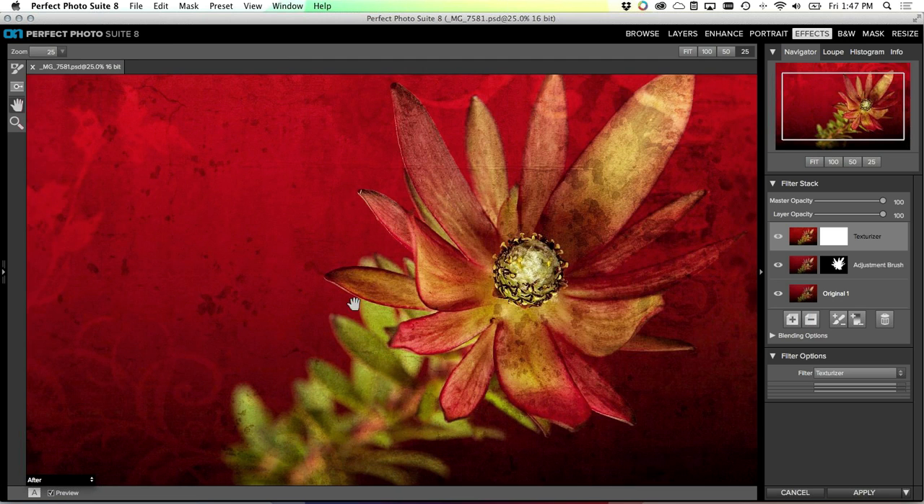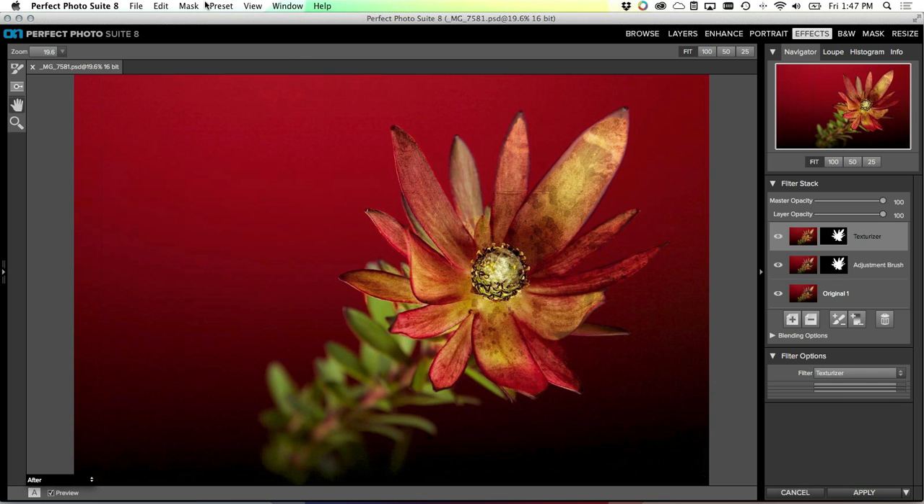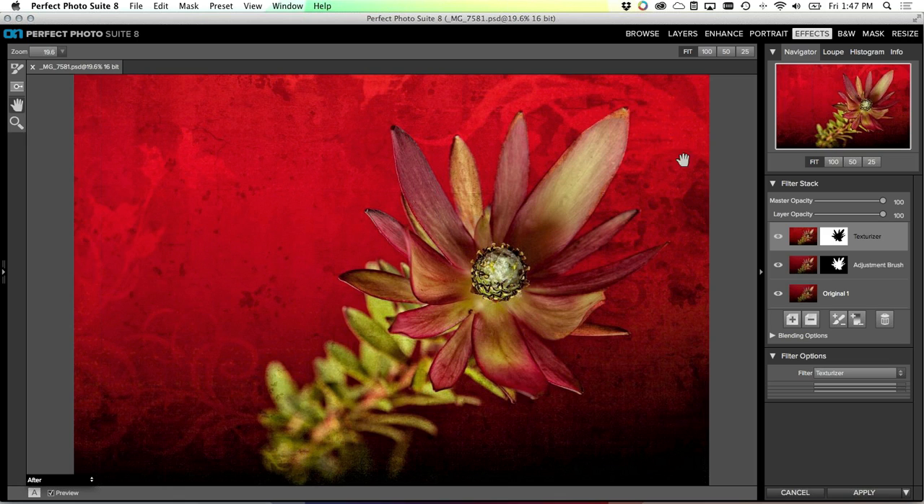We'll add that texture. Notice it's applied over the entire image - I just want it on everything except what I've painted in. So again we'll copy and paste the mask by dragging it up, then invert the mask - and there we go, now we've applied that to just the background. We can tune that mask up a little bit too if we need to.